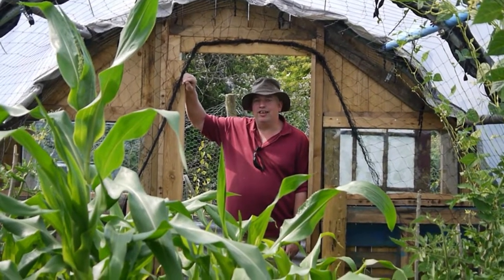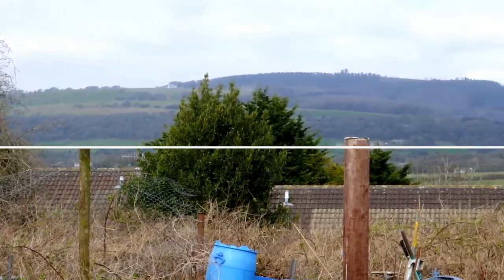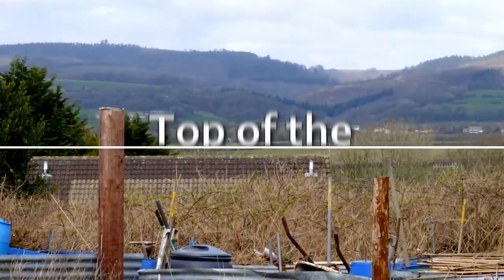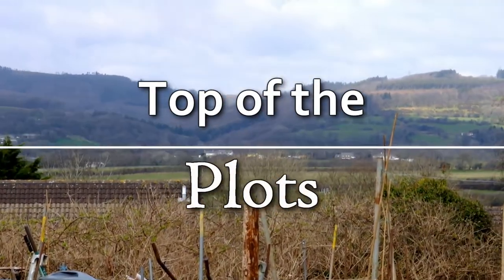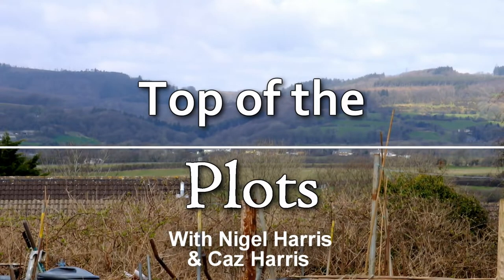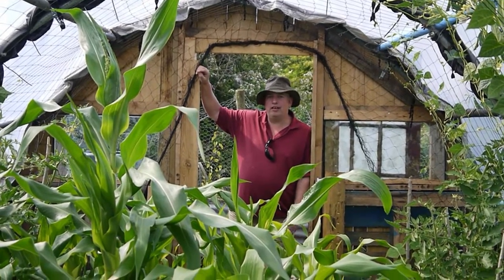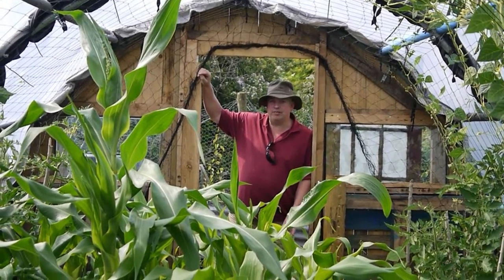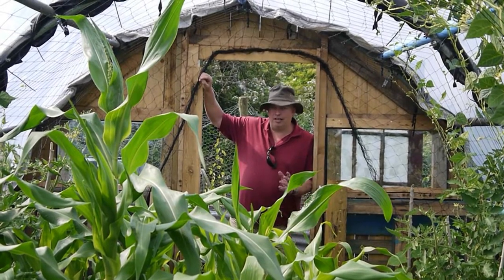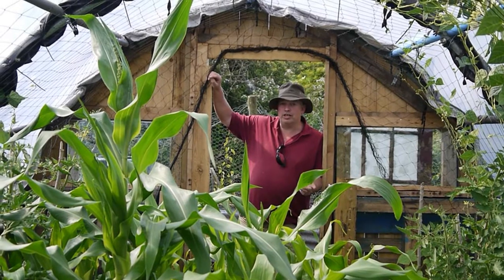Hello, I'm Nite and welcome to Top of the Plots. Hi guys, I know it's been a while. I thought I'd update you on the polytunnel. I've been very busy with one thing or another, and if you haven't seen the polytunnel build from the beginning, check it out.